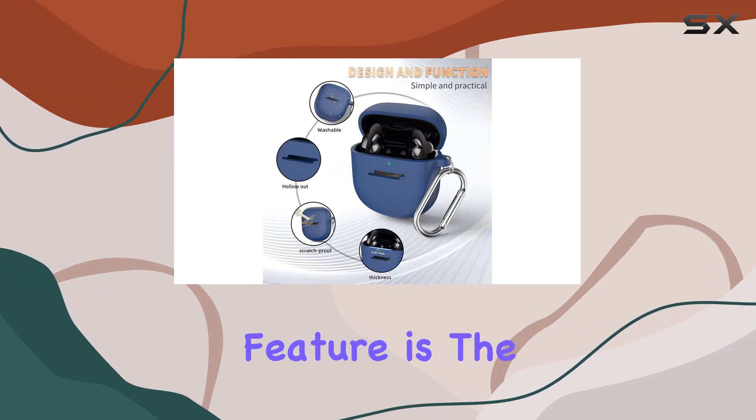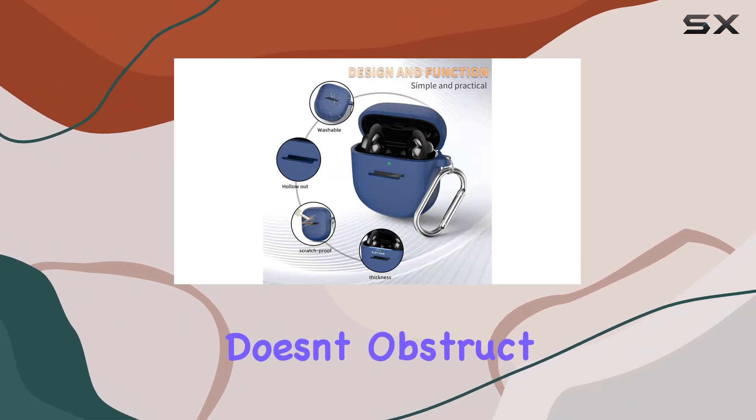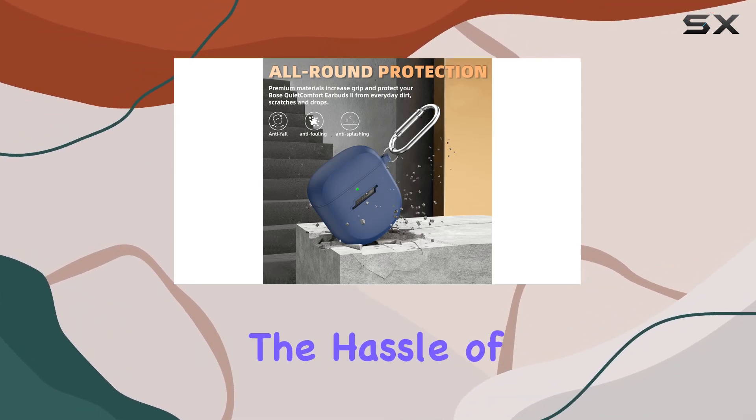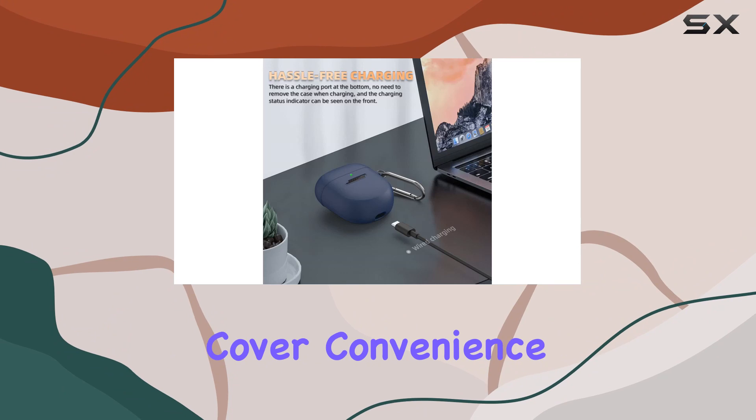One standout feature is the precision cut design that doesn't obstruct the charging port. You can fast charge your Bose Quiet Comfort Earbuds 2 without the hassle of removing the cover. Convenience is key, right?